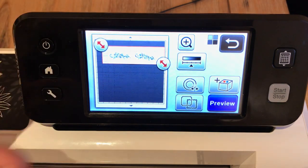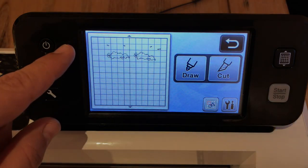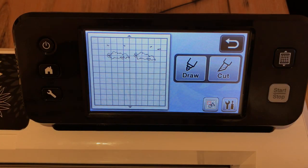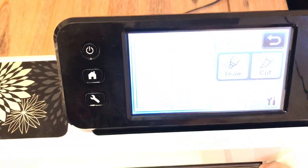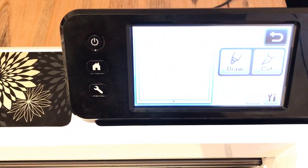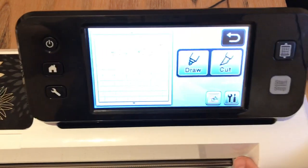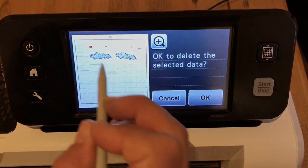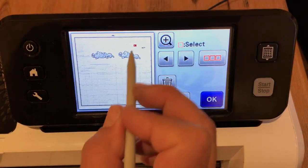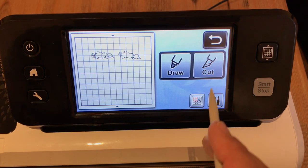I'm going to say okay preview, and then I can manually delete any extra little bits. Using the editing mode — there are just four little straight bits. Go into shapes mode, take your stylus, and say trash to delete the straight bits. We don't want to waste time cutting stuff that's not part of our stamped images. Say okay and cut. Just a reminder — we're using Whisper White cardstock and a blade depth of 4. The blade sometimes rattles and vibrates back to a little beneath 4, so just check it. Make sure it's still on 4 if you're doing a lot of work.